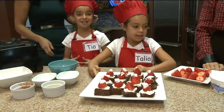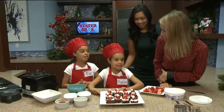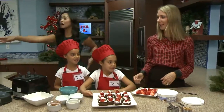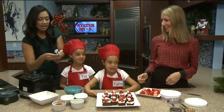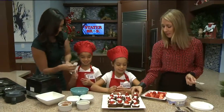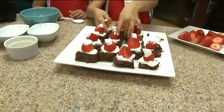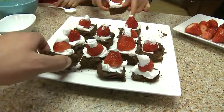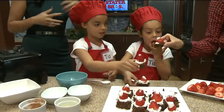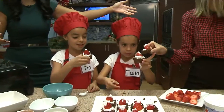Are you ready for the best part? What's the most important ingredient? It's love! I'm going to pass these out — it's taste test time. If you want more of these very healthy treats to make for the holidays, log on to Fox5SanDiego.com. Chris, Tia, and Talia, thank you for being here today. Cheers, everyone!